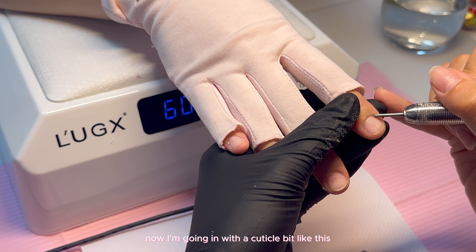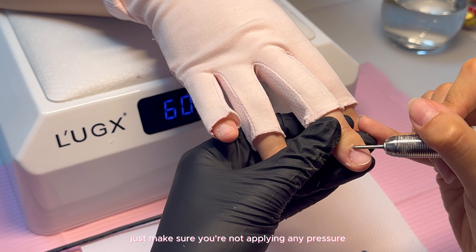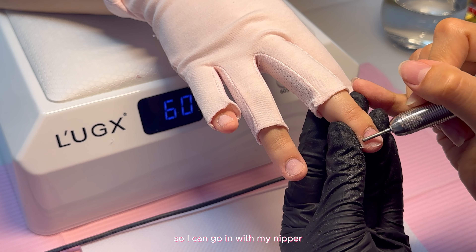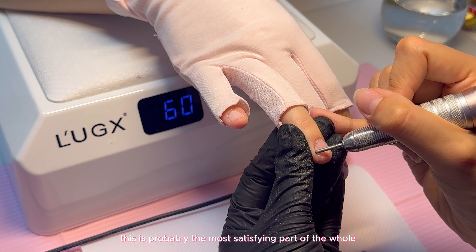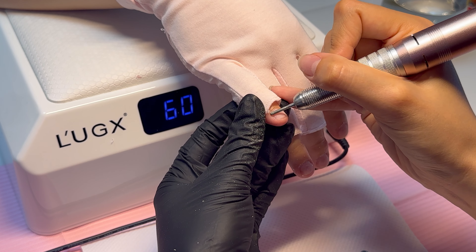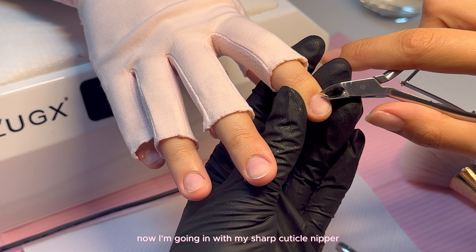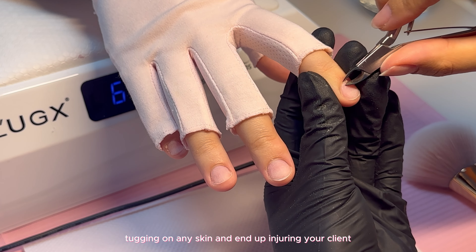Now I'm going in with a cuticle bit. This bit is probably my favorite because it's the most gentle. Just make sure you're not applying any pressure on the nail plate — you should be using this almost to push back her cuticles. It's really going to lift that cuticle up so I can go in with my nipper and easily nip the dead skin. Now I'm going in with my sharp cuticle nipper — you want to make sure that they're sharp so you're not tugging on any skin and injuring your client.